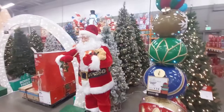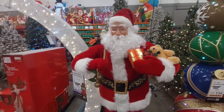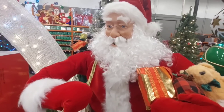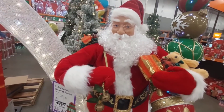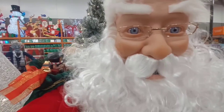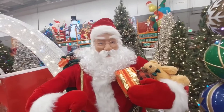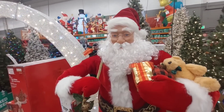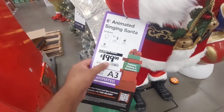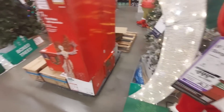They've got Christmas decorations out already. Check out this animated singing Santa — 'Ho ho ho, Merry Christmas everyone!' You can get this animated singing Santa for $1.99, and it's motion activated, which is pretty nice.